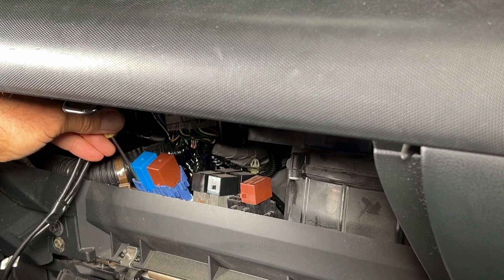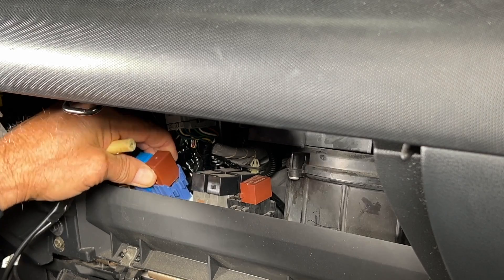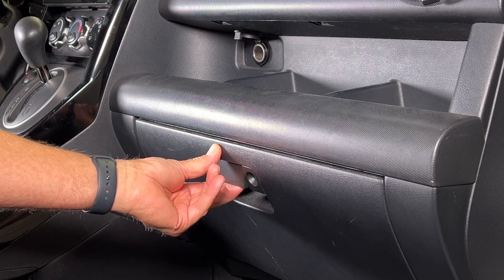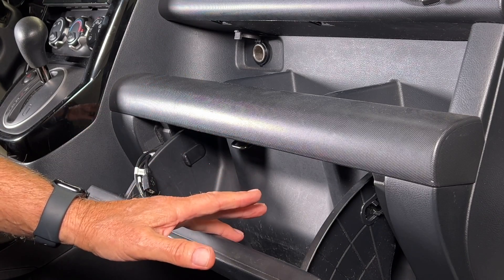Each cylinder should be within 29 PSI of each other. That's the golden rule — you obviously want these as close to each other as possible. I'm also going to disable the fuel pump by removing the PGM-FI relay number one and number two. These are located behind the glove box. Let's go pull those out now. I need to drop down the glove box so I can get to those relays and disable the fuel pump.